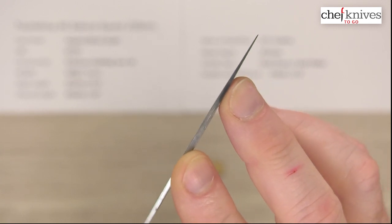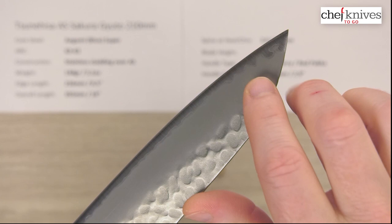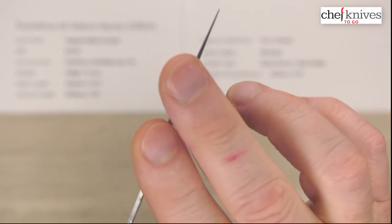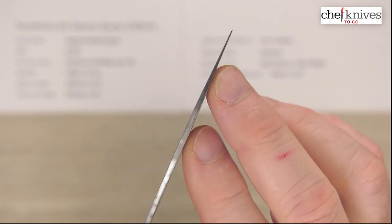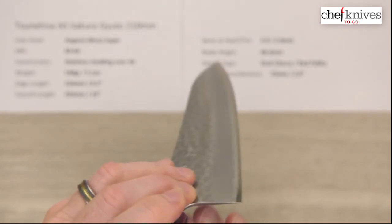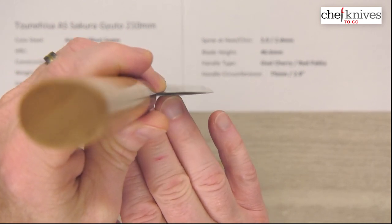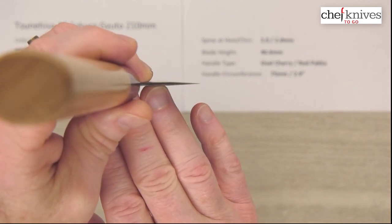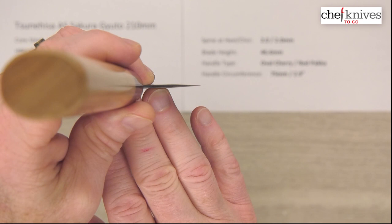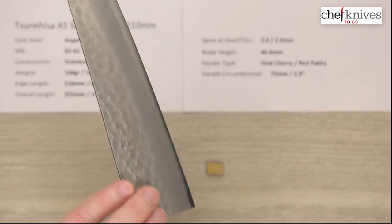It's not a real skinny grind. You can see the grind does start about right there on either side, but it's not a super skinny tip on this — kind of a little more muscle behind it. And here is the choil or back of the knife shot. Not super skinny at the edge, so you'll have kind of a balance between performance and a little bit of meat behind the edge for some forgiveness and stability to the edge.